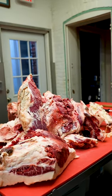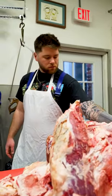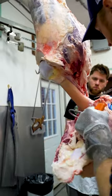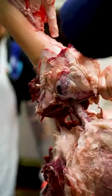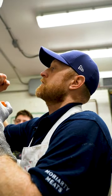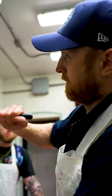Here's our top round. The bottom round. That's our sirloin tip. And finally the heel — I cut in just above the Achilles tendon. Got to keep it intact so it doesn't fall off my hook.